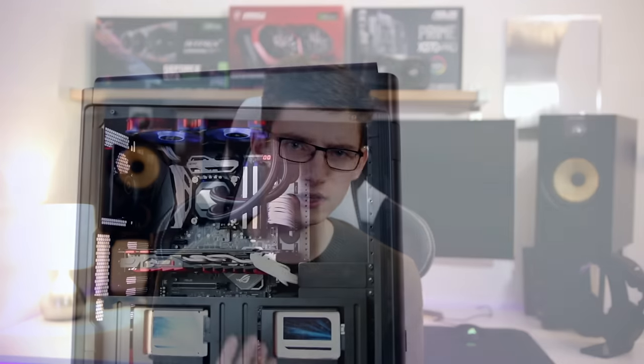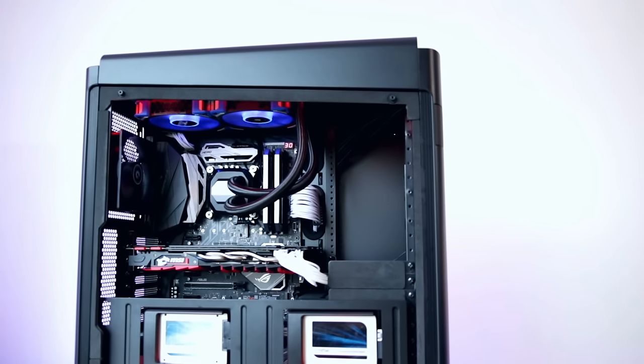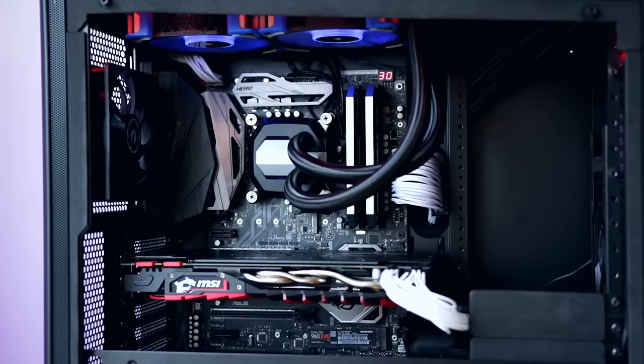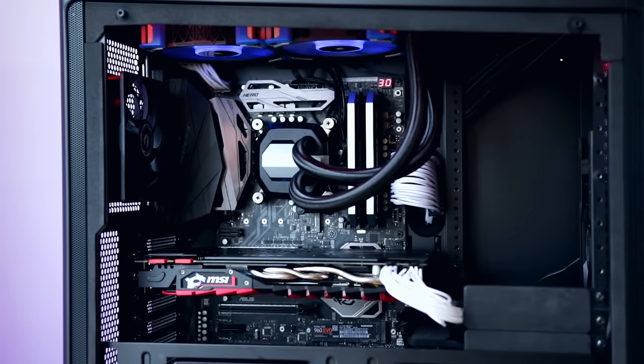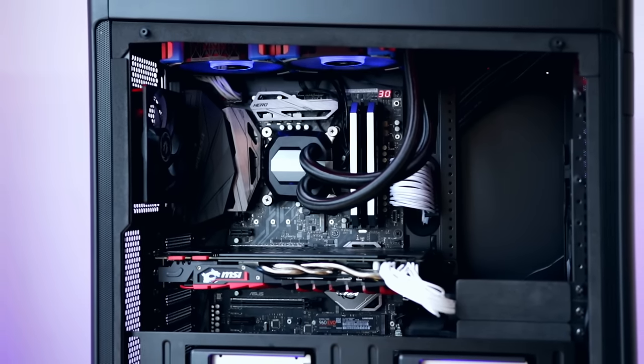I'm not entirely convinced though — I want to reiterate this point because it's the main thing that differentiates this case from something like the Phanteks Evolve Tempered Glass: it's that SSD cover. If you like that, then this is going to be a solid choice for you. But if you're going to take it away, you're essentially left with an open basement — a case that doesn't look as tidy as it would with the SSD shelf and two SSDs installed. My main advice is: if you have two SSDs in your system and want to show them off, this is a solid choice. If not, maybe consider some other options — but it's purely down to personal taste.